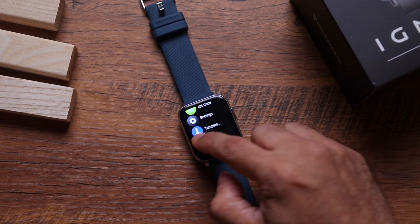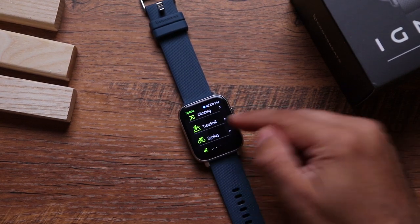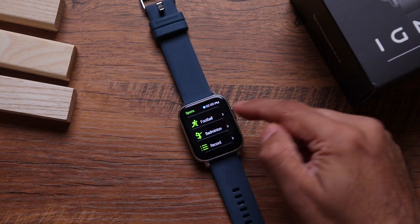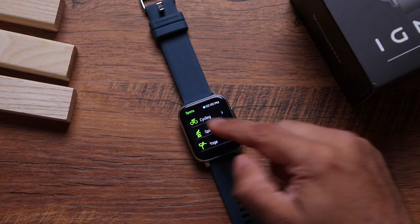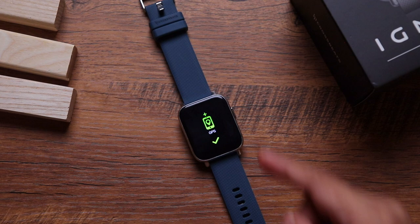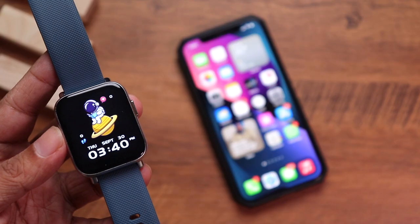The Ignite Pro has 10 sports modes: run, walk, climbing, treadmill, cycling, spinning, yoga, basketball, football, and badminton. Even though the watch doesn't have built-in GPS, it uses your phone's GPS to track and map your workout more accurately, which is a great feature.